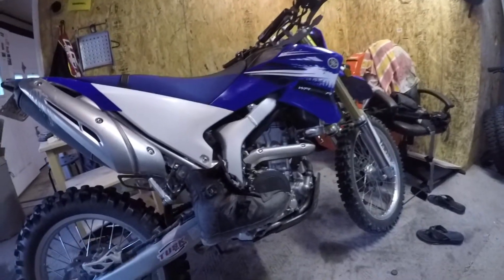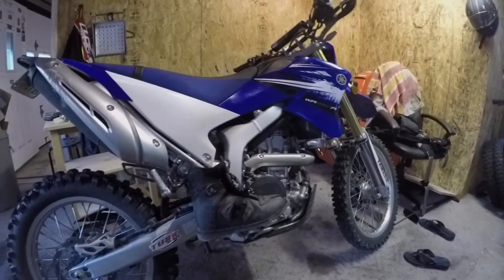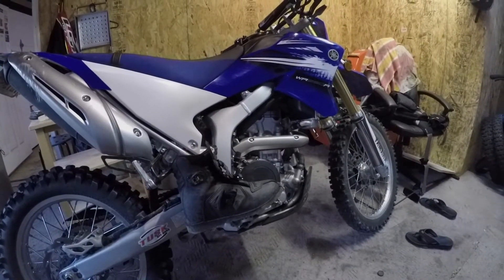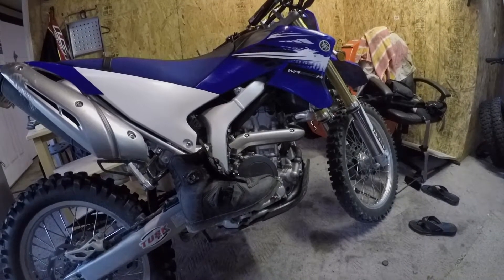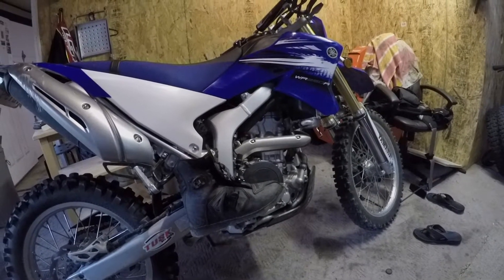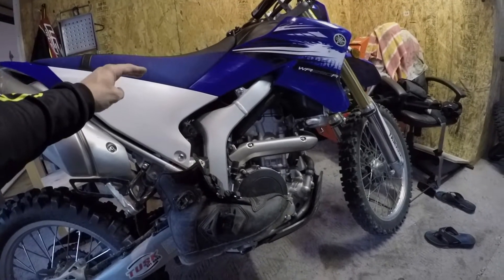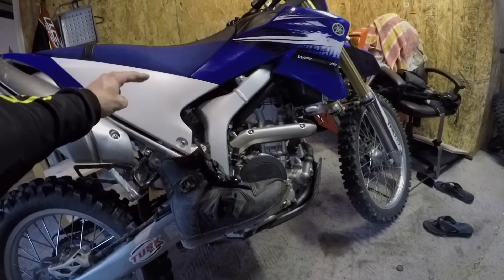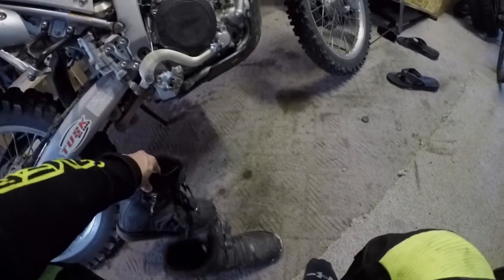Wanted to give a quick review of these O'Neill shorty boots. So originally I got these shorties because I thought it would give me a little bit more flexibility being a shorter rider. I thought not having all that extra cumbersome part of the boot might allow me to put my toe down easier.